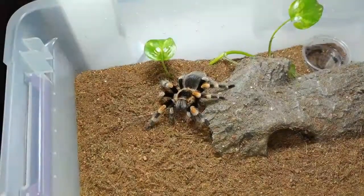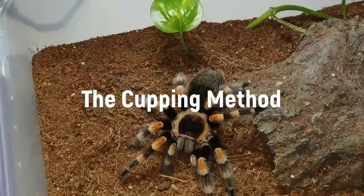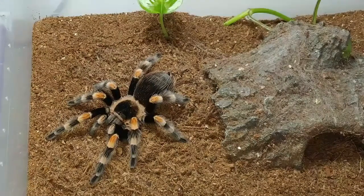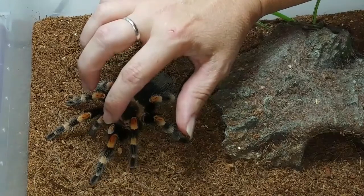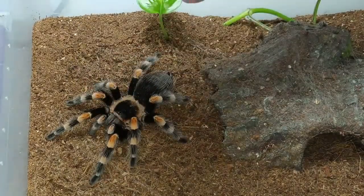So without further ado, let's get started. This is my little fangless spiza. I'm going to demonstrate the cupping method of picking her up. First thing you want to do is position your hand over the top — this is going to go over her chelicerae — and you're just going to do it in one swift motion.